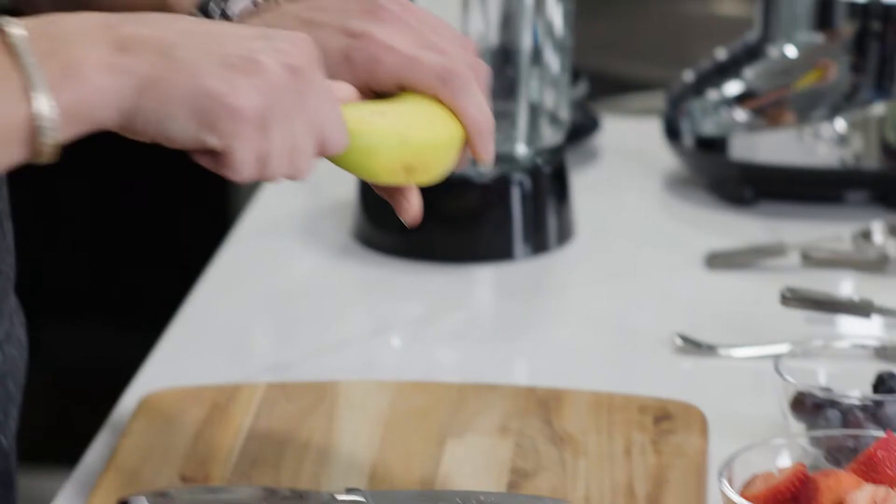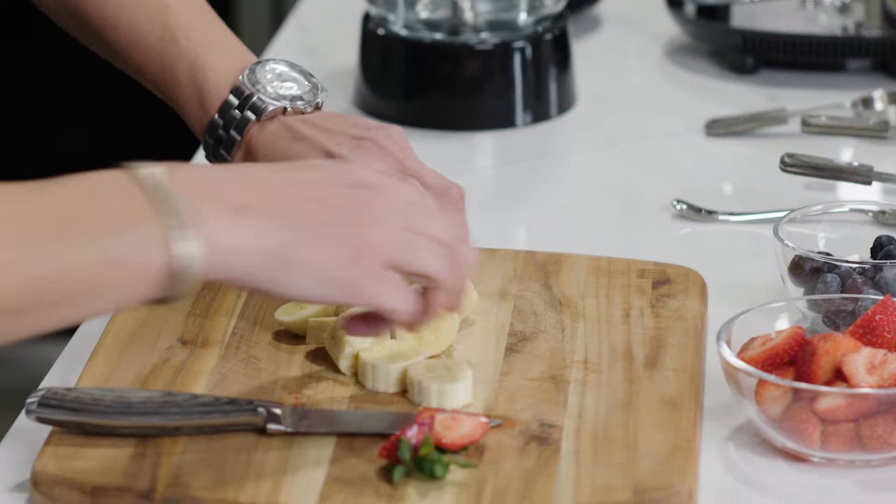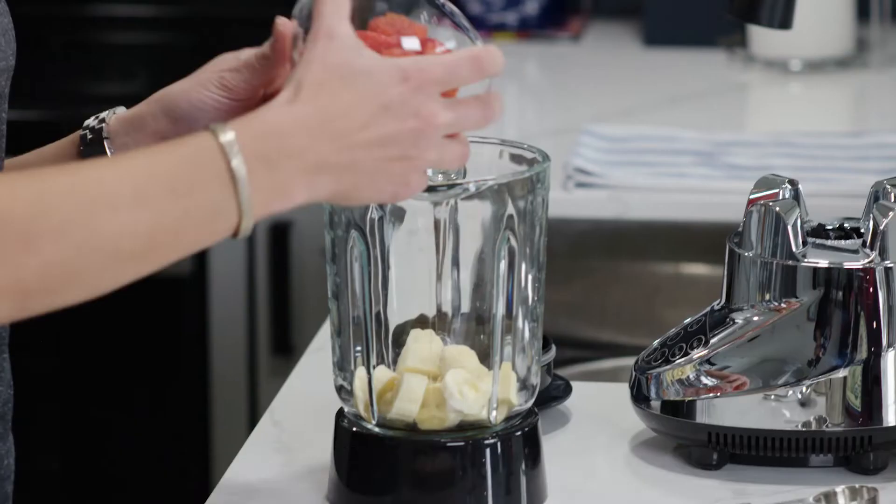Time for a bit of banana. I love it, but this is an easy one that anyone can do — ideal for a breakfast meal substitute. So you've got a bit of banana to go in there first.